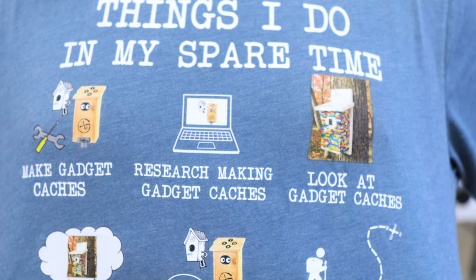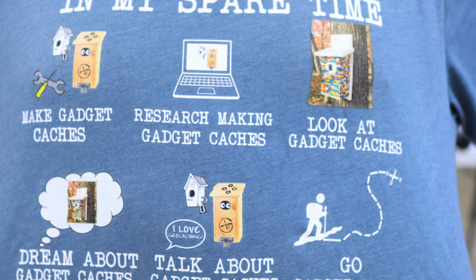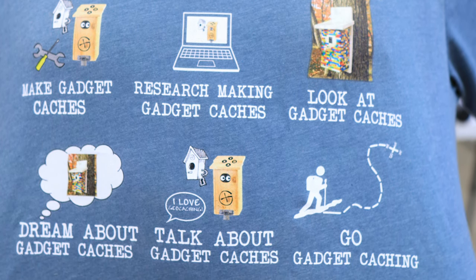Before I get started on building this creative cache, I want to give a really quick shout out to Sean at Artedcrafted who sent me this shirt — it really embodies a lot of what this channel is and me myself. It says: Make gadget caches, Research making gadget caches, Look at gadget caches, Dream about gadget caches, Talk about gadget caches, and Go gadget caching. Thank you to Sean for sending me this shirt. Go check him out at artedcrafted.com — the link is down in the description.